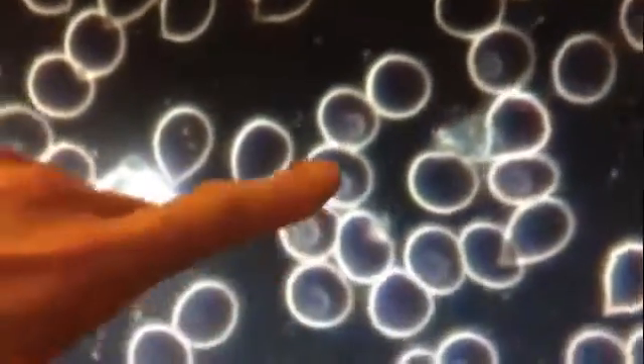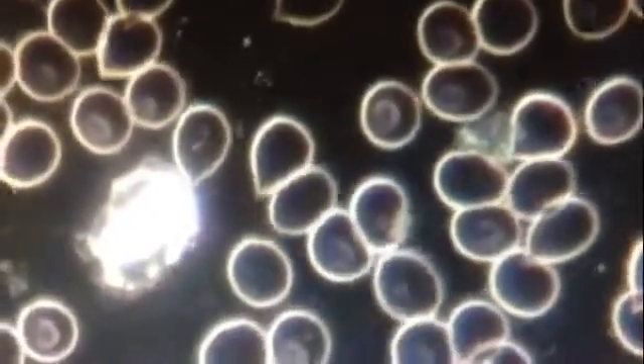So this is oxidative stress that you can see. These are oxidative stress, and the normal ones are healthy? That's right, and that's the white blood cell.